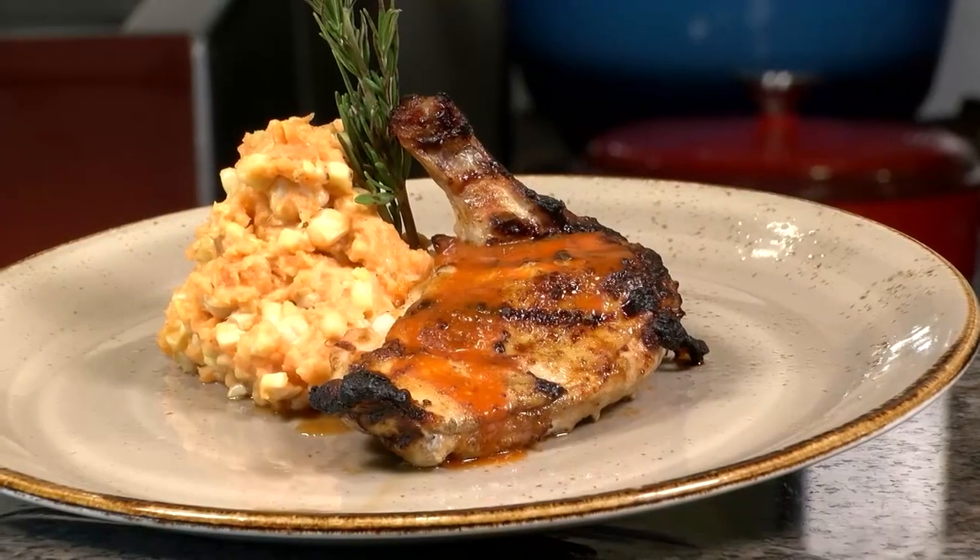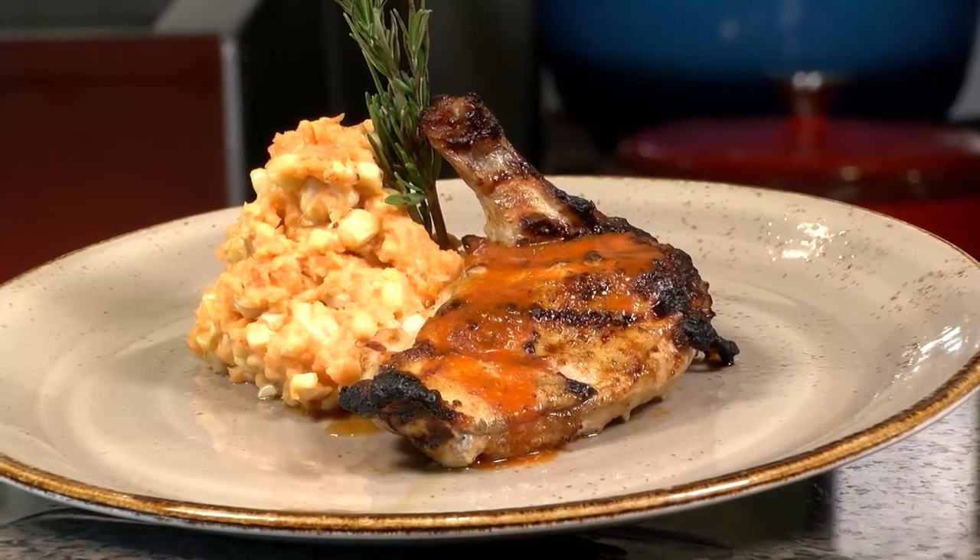Chef Freddie here from Fantasy Springs, and today I'm going to show you how to make Aztec style chicken with a sweet potato and roasted corn mash.